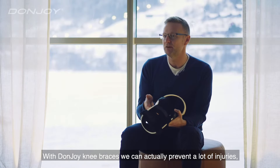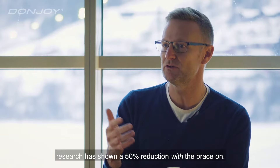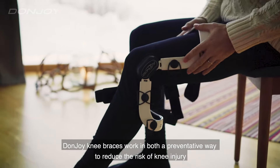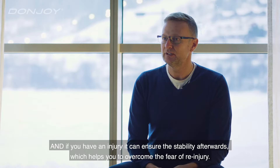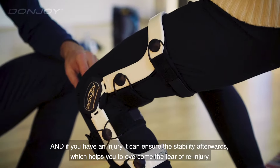With DonJoy knee braces we can actually prevent a lot of injuries. Research has shown us that 50% can be reduced with the brace on. DonJoy knee braces work both in a preventative way to reduce the risk of knee injury, and if you have an injury it can ensure the stability afterwards, which helps you to overcome the fear of a re-injury.